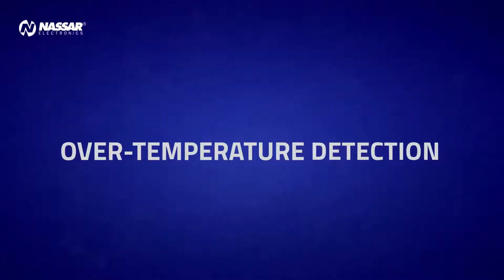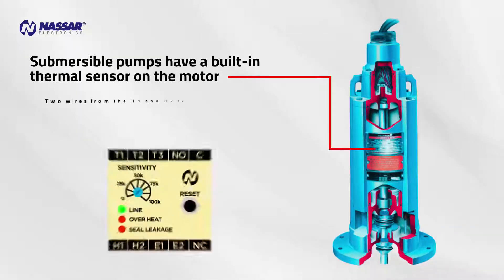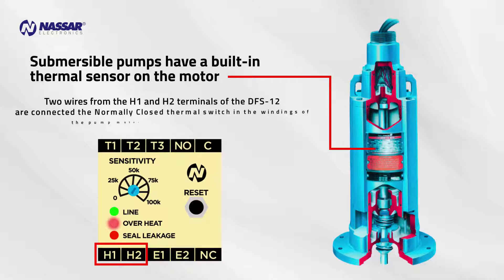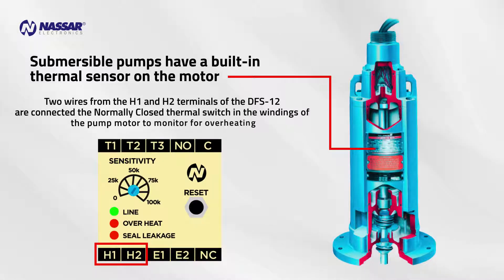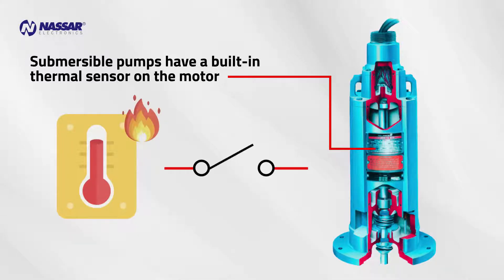Over-Temperature Detection: Submersible pumps have a built-in thermal sensor on the motor. Two wires from the H-1 and H-2 terminals of the DFS-12 are connected to the normally closed thermal switch in the windings of the pump motor to monitor for overheating. When the motor is heated above a certain value, the thermal switch opens and the DFS-12 turns off the pump to protect it.